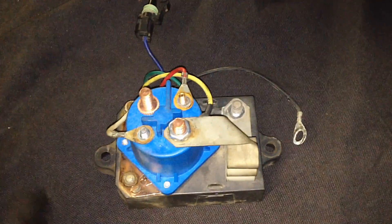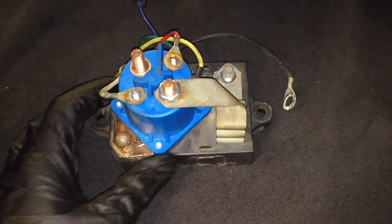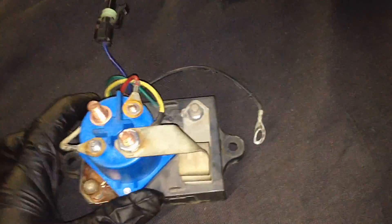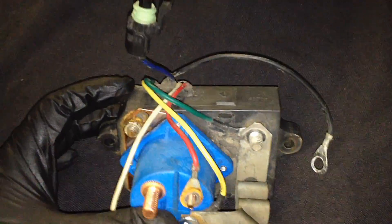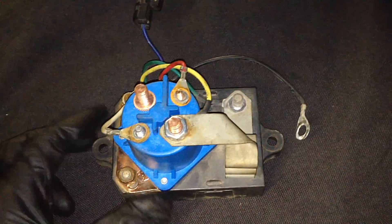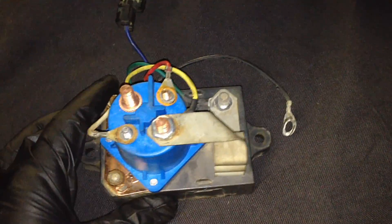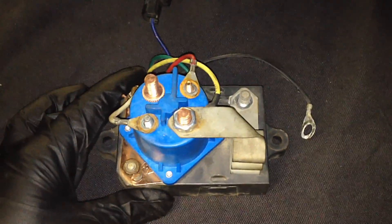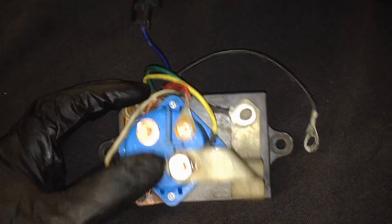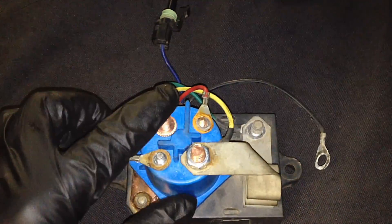I wanted to go over this relay because it is a different beast compared to anything else I've ever seen. I had to actually go in and do some research with Ford, the workshop manuals, and the PCED to see exactly how the system works and why it is so complicated and why there are all these extra wires on here. I'm going to go over each one of these terminals and how the system basically works, in simple layman's terms, so you can diagnose whether this is or is not your problem.